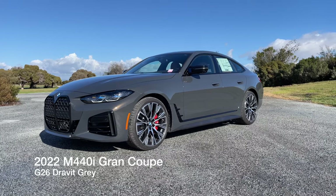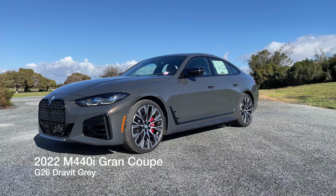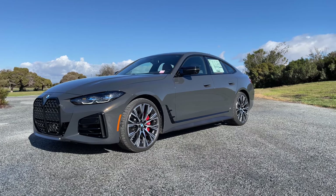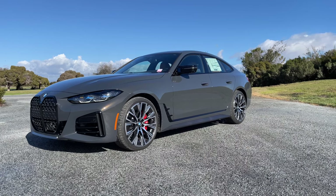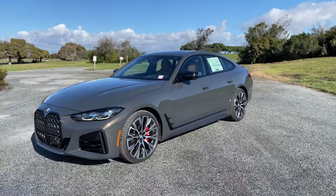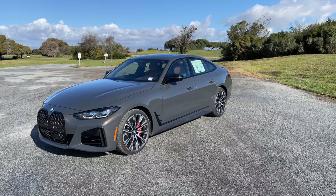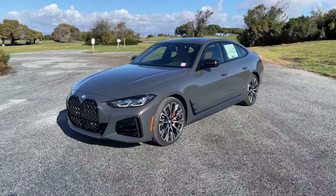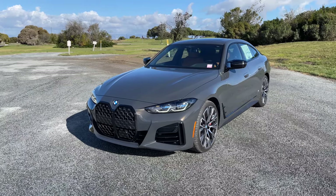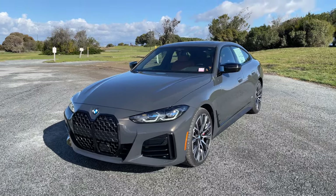Welcome back to the channel. Today I've got another 4 Series Grand Coupe. This one is the M440i in Duravit Gray — I think one of the better-looking grays that BMW currently makes, at least for serial production. It's got a nice dark hue in the shade, and then the metallic flaking appears to be more gold-bronze. It brings out sort of a lighter green tint, but it's definitely dynamic in its changing properties.